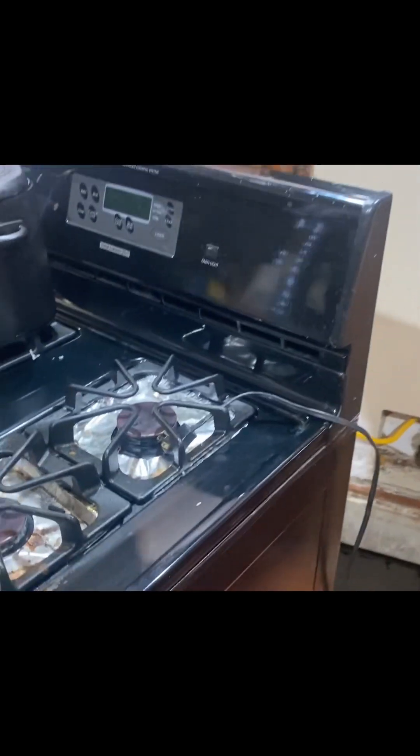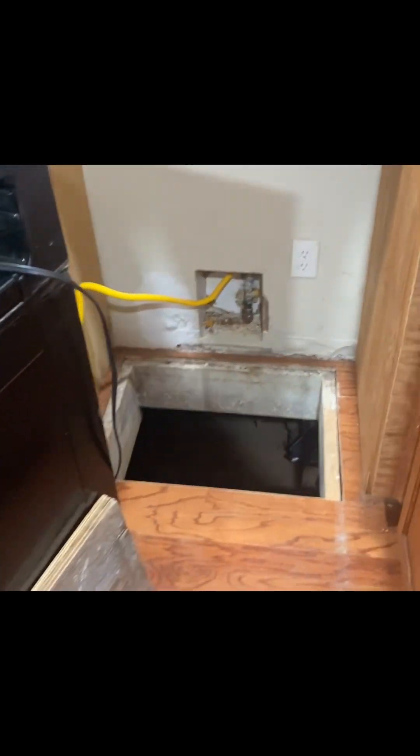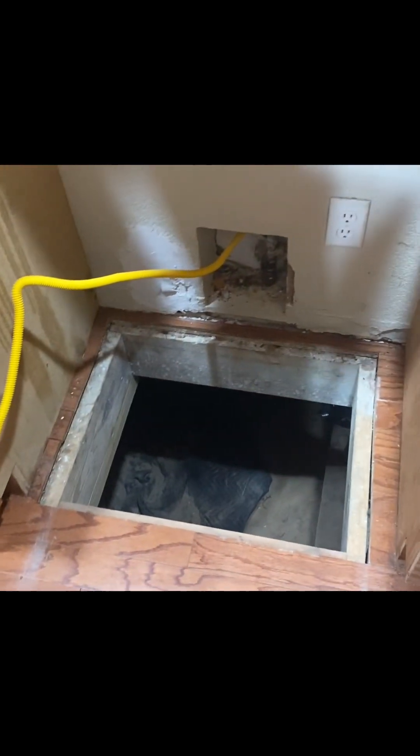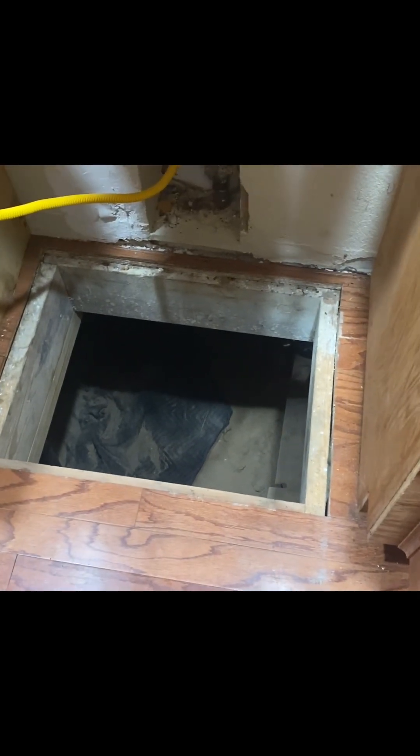Having water problems again, so I pulled the stove out and we got the hatch open here for the crawl space — or as I like to say, full of nasty spiders, wet and damp, yucky. Ron gets to go down there and see if he can figure out what's going on.